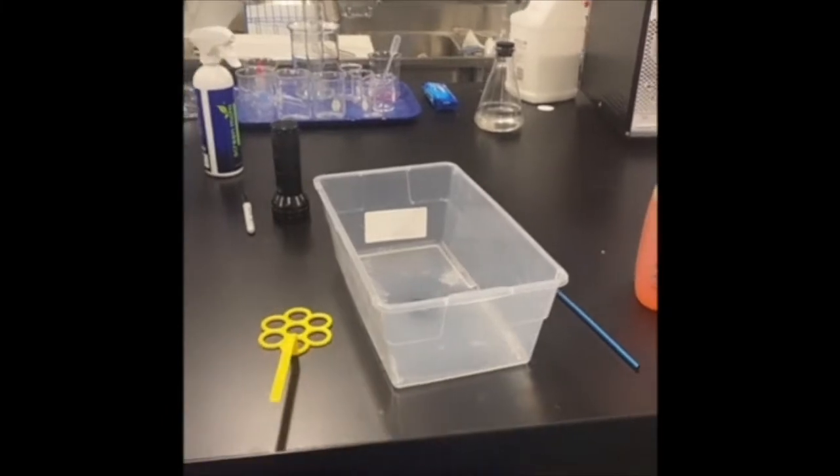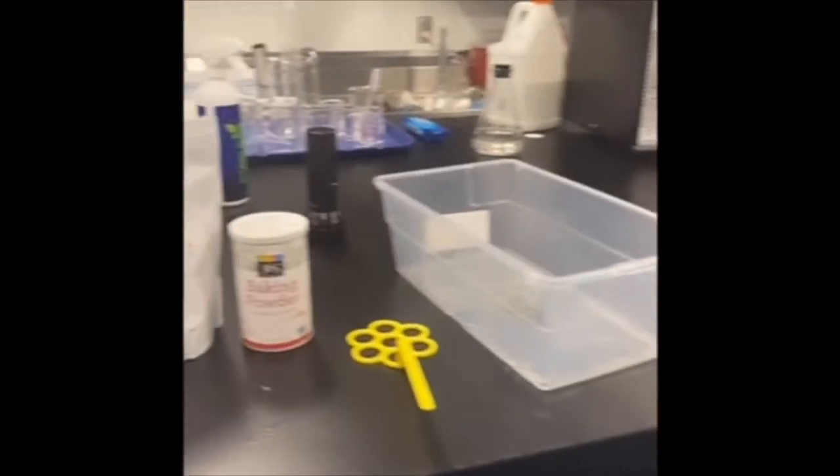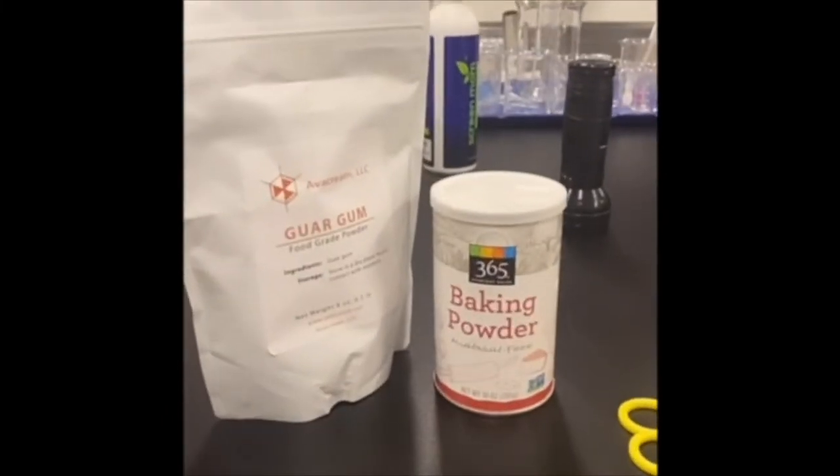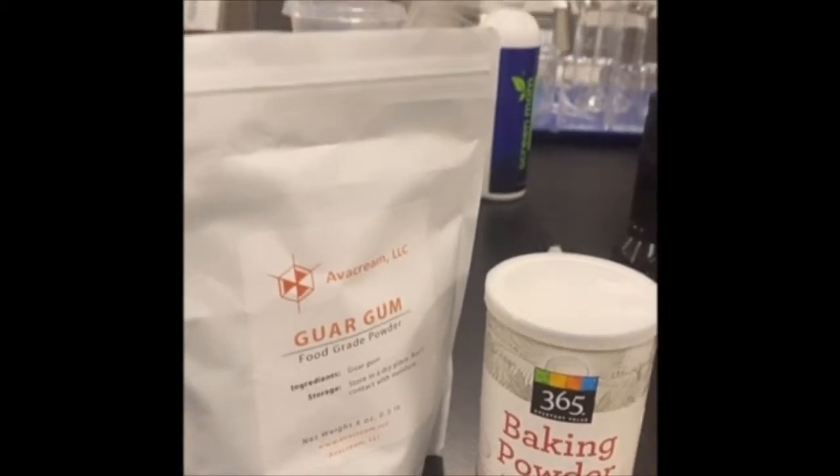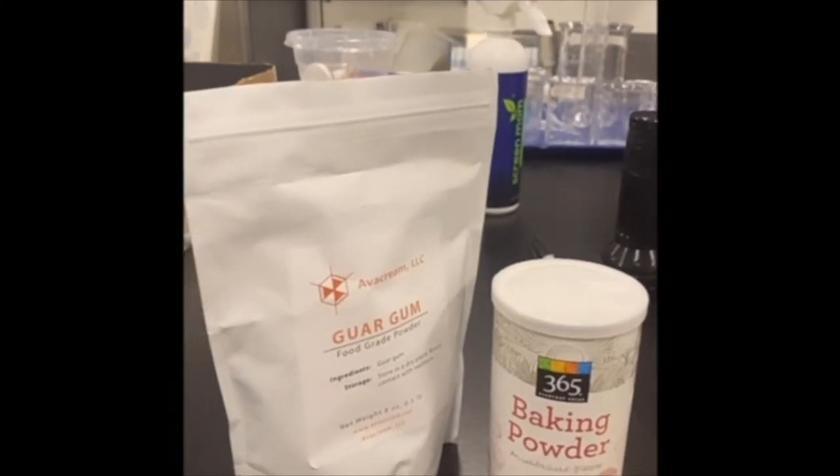And if you don't have your own bubble wand, you can make some with pipe cleaners. The last two things you'll want are baking powder and something called guar gum, but if you have corn syrup or glycerin, that will work just as well.